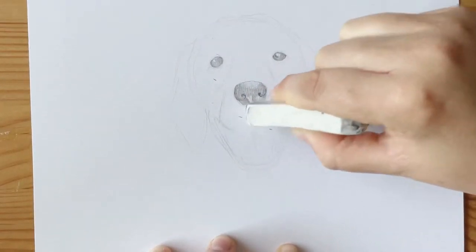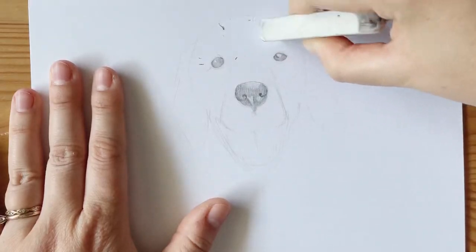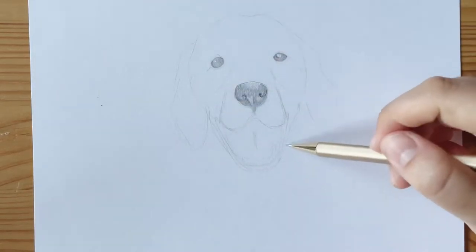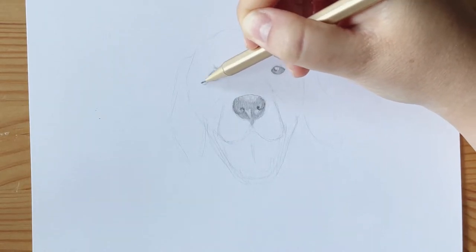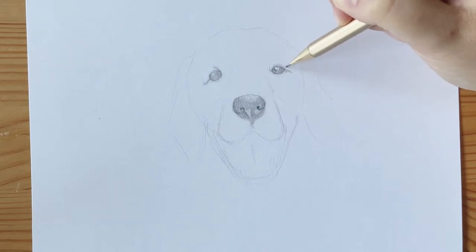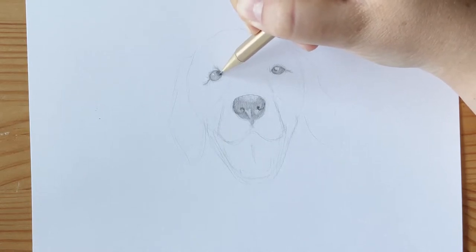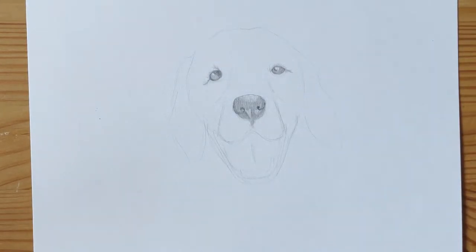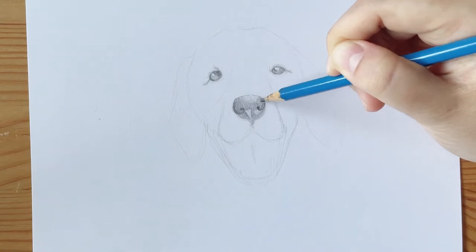I'm taking my eraser to clean up any lines before working on the fur part of the dog, making it a lot easier to create the fur texture. Now I'm retracing the lines I want to keep, then going in with details around the eye — little flicks all very close together — which creates the illusion of fur. I'm gradually building up shadows, pressing a little harder in the inner corners, and you can really see how that eye looks much more realistic than the one beside it.